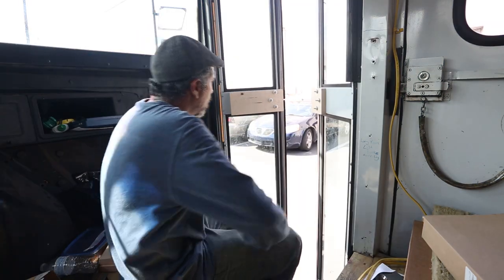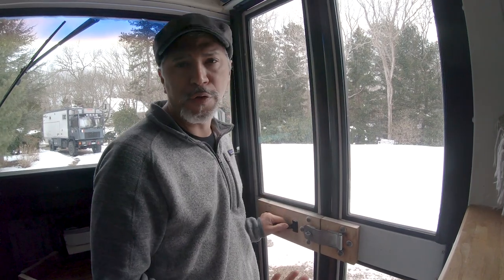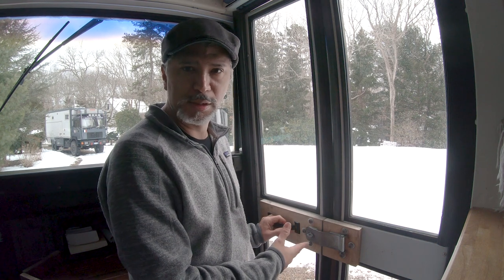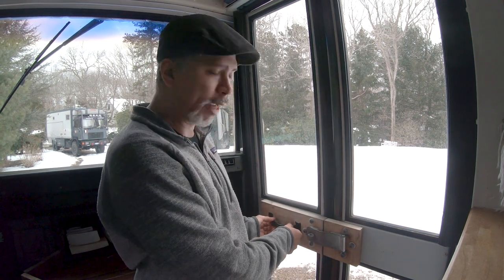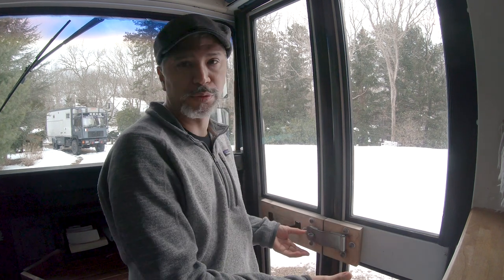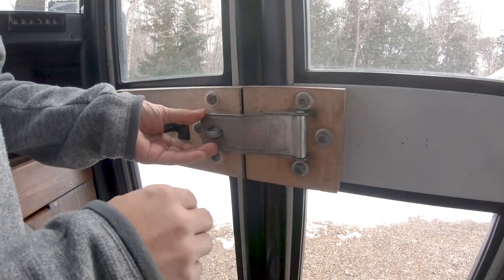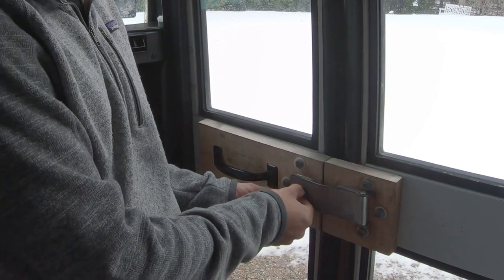All right, so that's installed — let's see how it closes. Unfortunately, when I did the installation of the handle and the latch I didn't get footage of that, but this step is very straightforward. All you have to do is place your door handle in the position that you want it — I decided to have it straight, but you can have it at any angle. For the latch, make sure to mark the holes when the door is closed so that the flap will go into the catch piece.